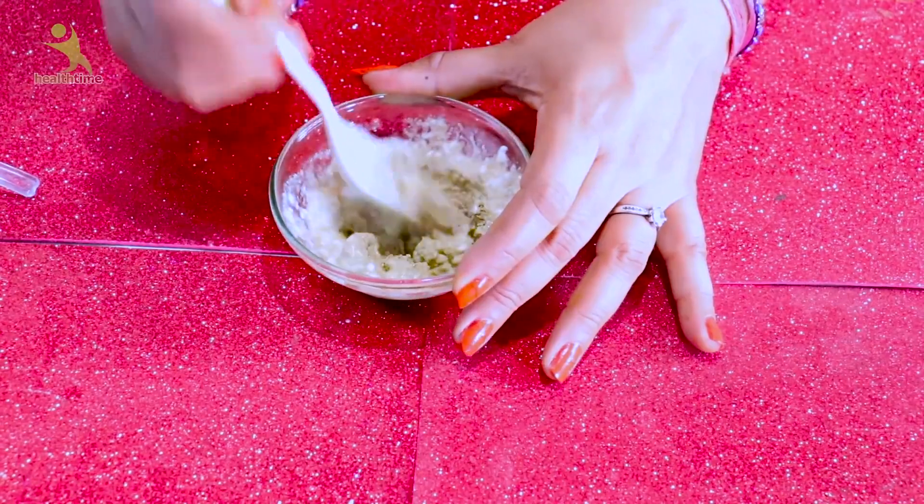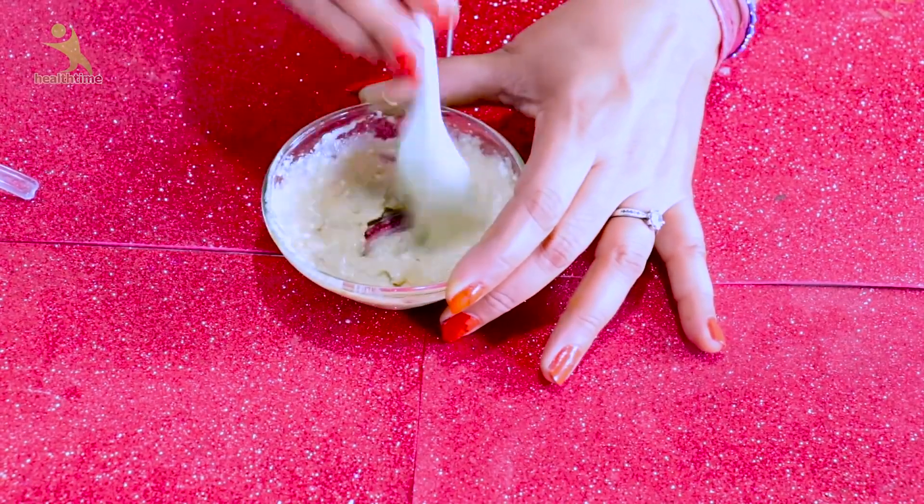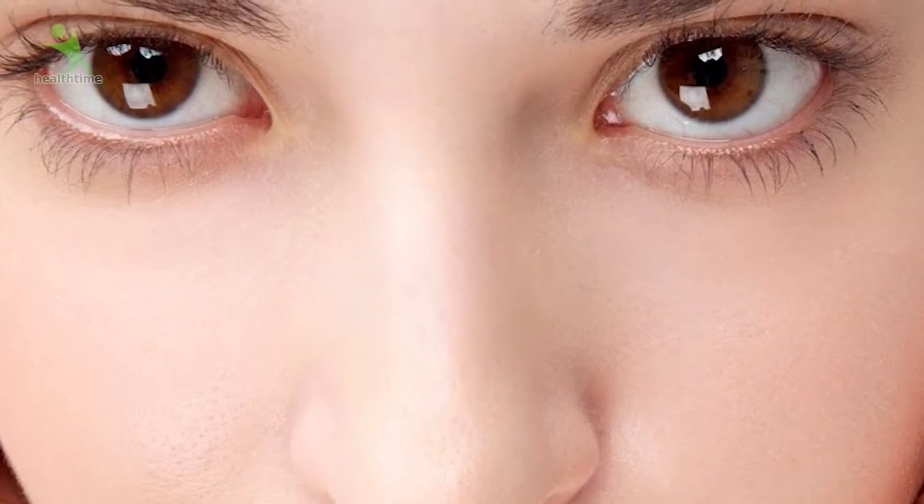Hello friends, welcome to our channel! Add this thing to the multani mitti and your face will be so bright and glowing. Today I am going to tell you how to do it at home, which will brighten your skin and tighten your skin.